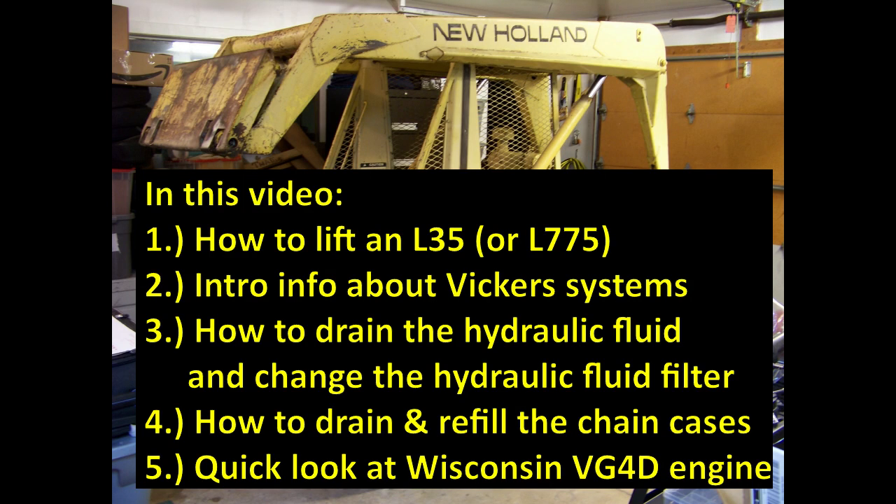This video is intended to help you get started doing some work on your New Holland L35 or L775 with Vickers transmissions. I'll show you how to lift it, show you a little about the hydraulic system, show you where the drain plugs are, the filters, and give you a little idea about the locations of things on the engine, which is a Wisconsin VG4D four-cylinder flathead engine. Hopefully this video will get you started on some of your projects.